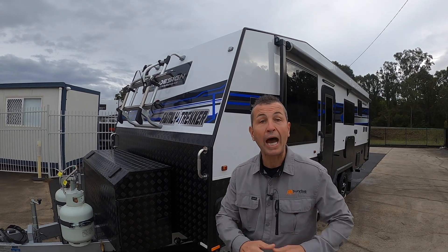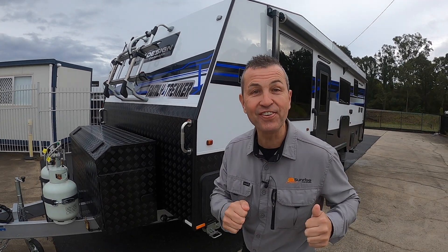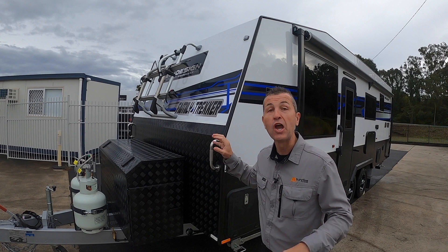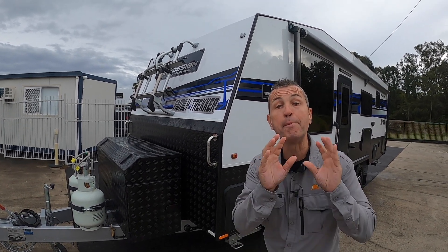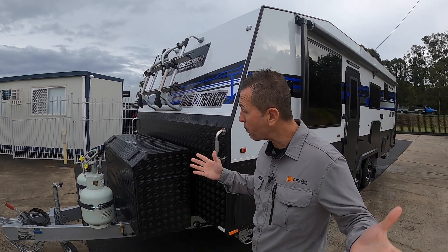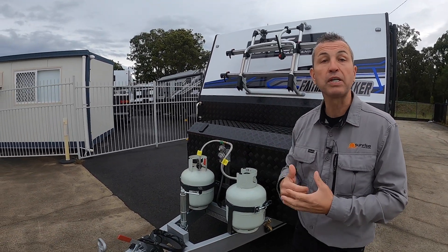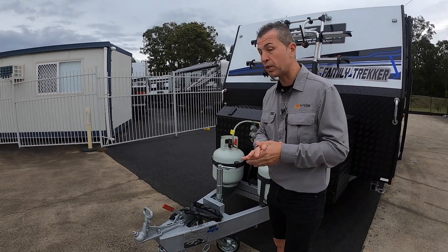G'day everyone and welcome to another walkthrough video with Caravan Steve. In today's video I'm so excited to do a walkthrough of the Jenner family's new 21-foot-six family trekker, and boy does this van have some features on it. We're going to start at the front like we normally do, walk our way around the back, and go inside as well. Stay tuned — this has got some awesome features on it.